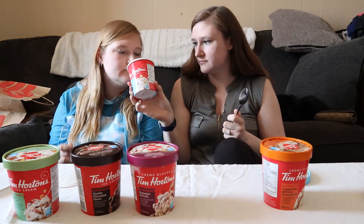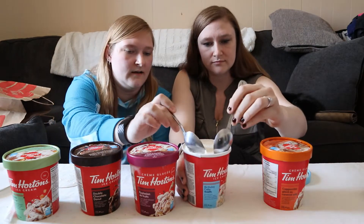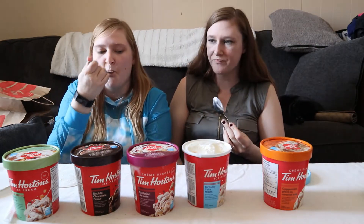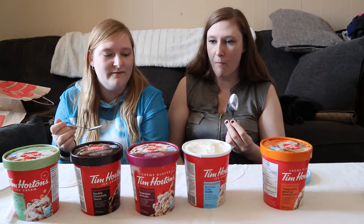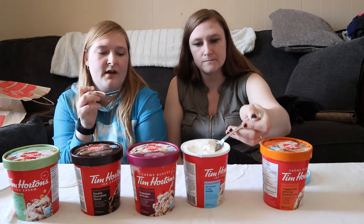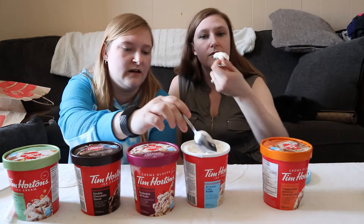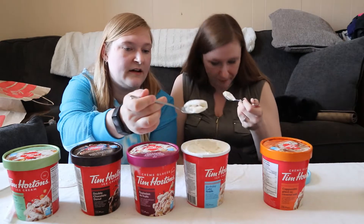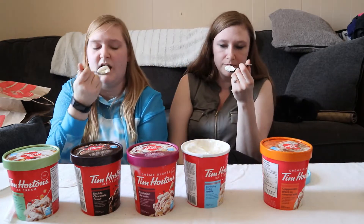That one you can smell. So it's got chunks of Timbits in it and it's got confetti, like sprinkles — rainbow sprinkles. There's a piece of Timbit. It's got confetti sprinkles in it.